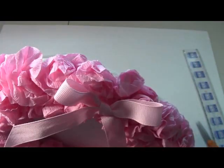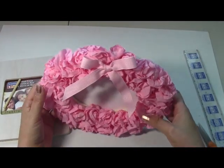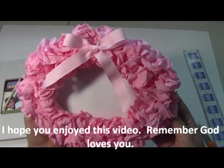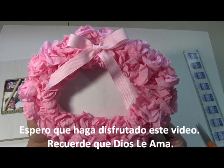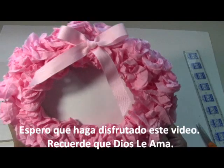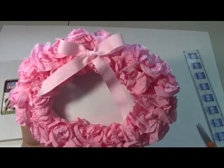These frames are always at Michaels for a dollar, and now you can do this. You can also put the flowers on a styrofoam ball and make a little decorative tree or something. I hope you enjoyed this tutorial — please be sure to subscribe, hit the like button, and share with your friends. Thanks and have a great day!